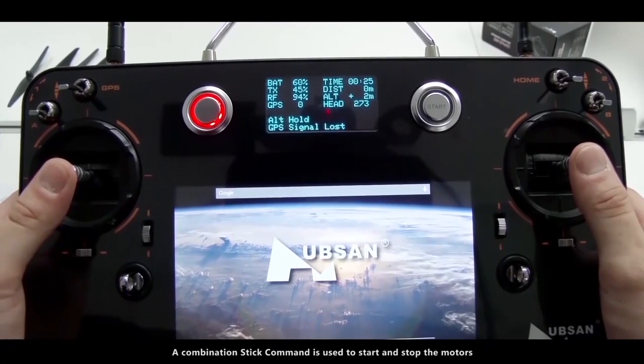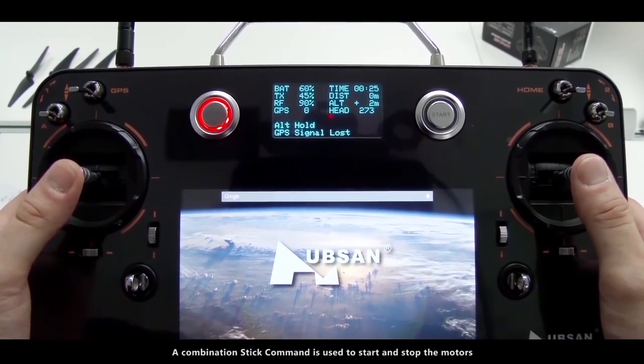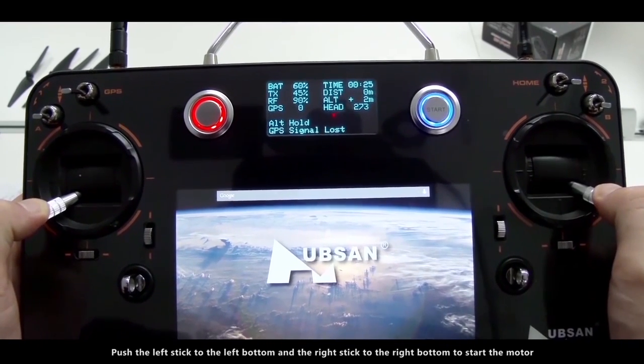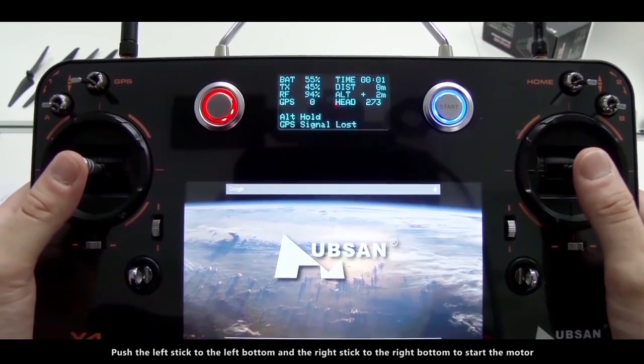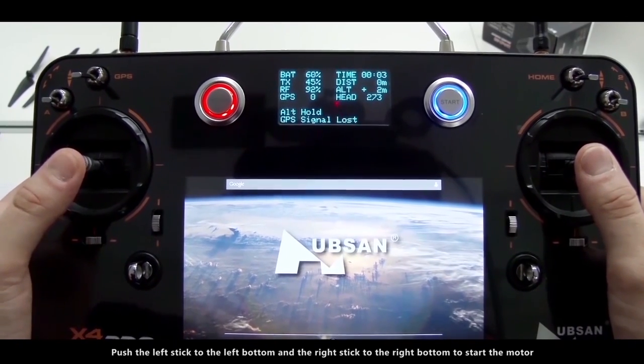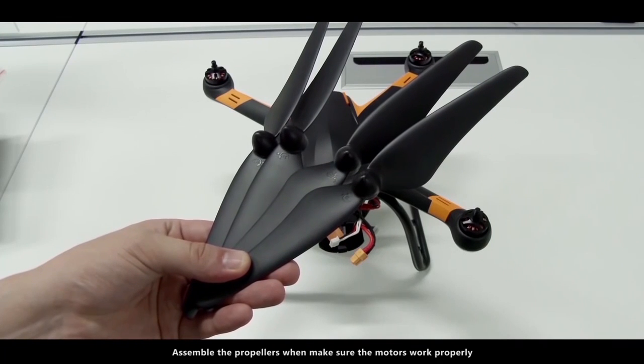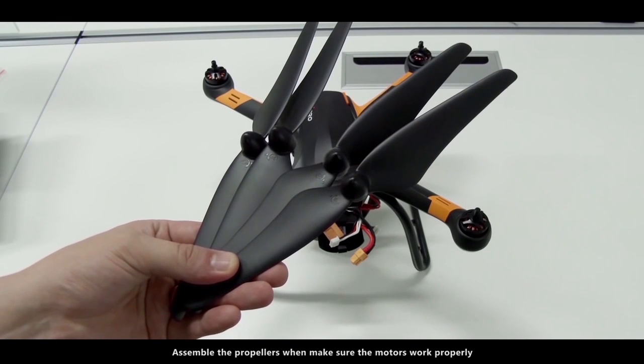A combination stick command is used to start and stop the motors. Push the left stick to the left bottom and the right stick to the right bottom to start the motor. Do the same operation to stop the motor. Assemble the propellers once you confirm the motors work properly.